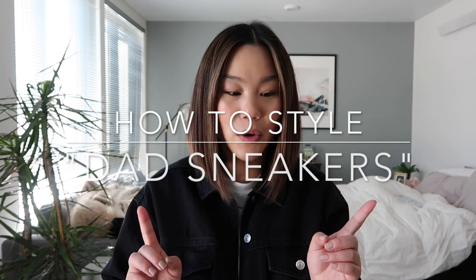Hello everyone and welcome back to my channel. Today's video, if you couldn't already tell by the title, is going to be me styling dad sneakers for you.